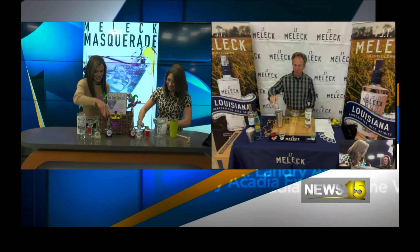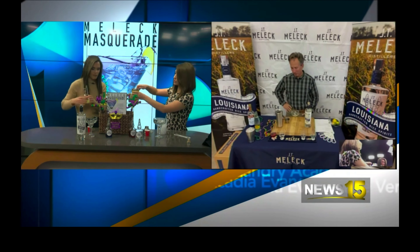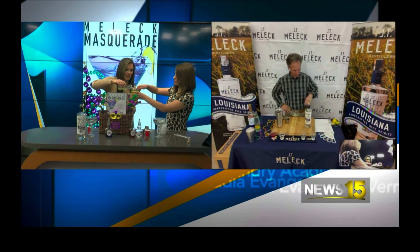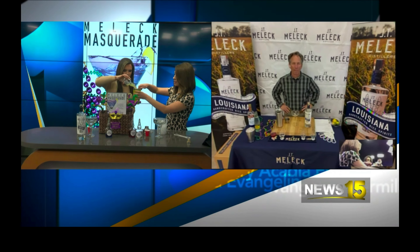Half an ounce of lemon juice. Freshly squeezed, preferably. I feel like freshly squeezed makes all the difference, especially in fun cocktails.